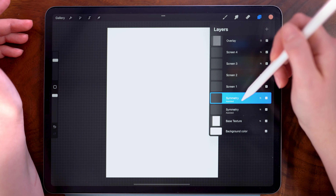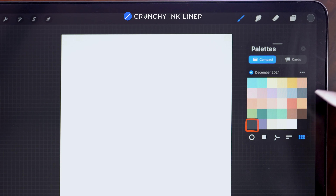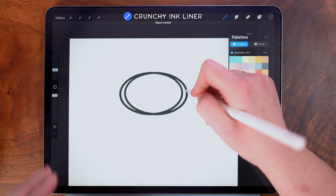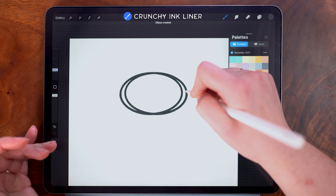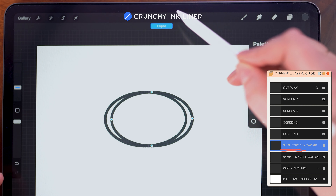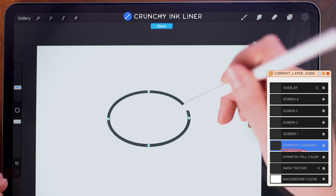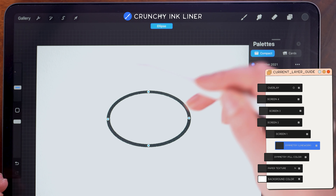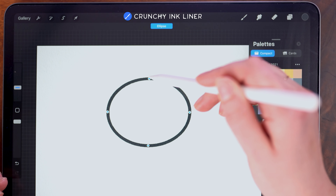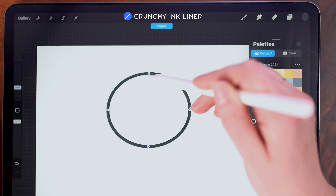To draw all of my base shapes, which are going to be on these two symmetry layers, I'm going to use this crunchy ink liner and then I'm selecting this dark gray color. To start, I am just drawing an ellipse and keeping my pencil to the screen until it snaps into a quick shape. From here I can release. On this notification up at the top, I'm going to tap edit shape and I can shift this. I'm trying to align the circle on the symmetry line so that there's just one solid single shape with consistent stroke weight. I'm also stretching the shape to be less of an oval and more of a circle by pulling these nodes.